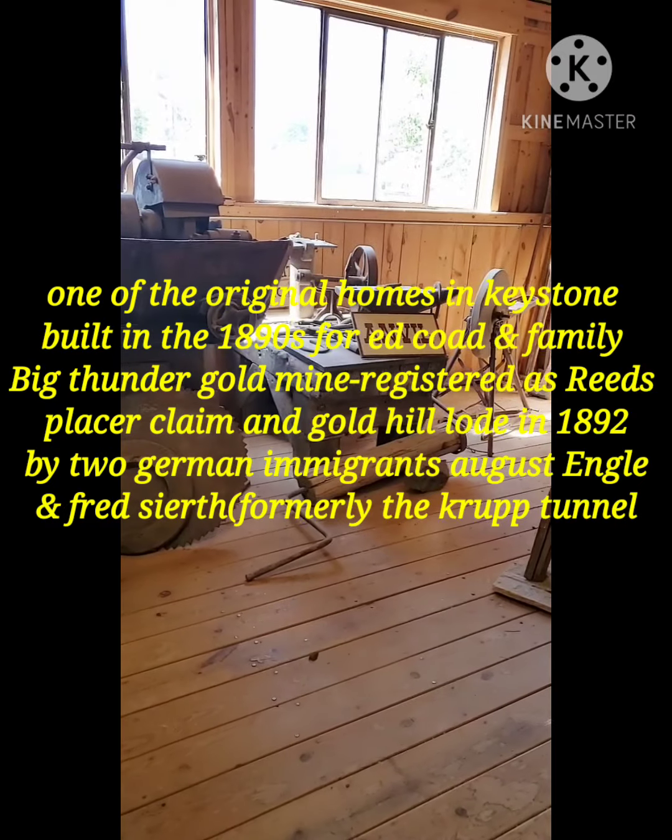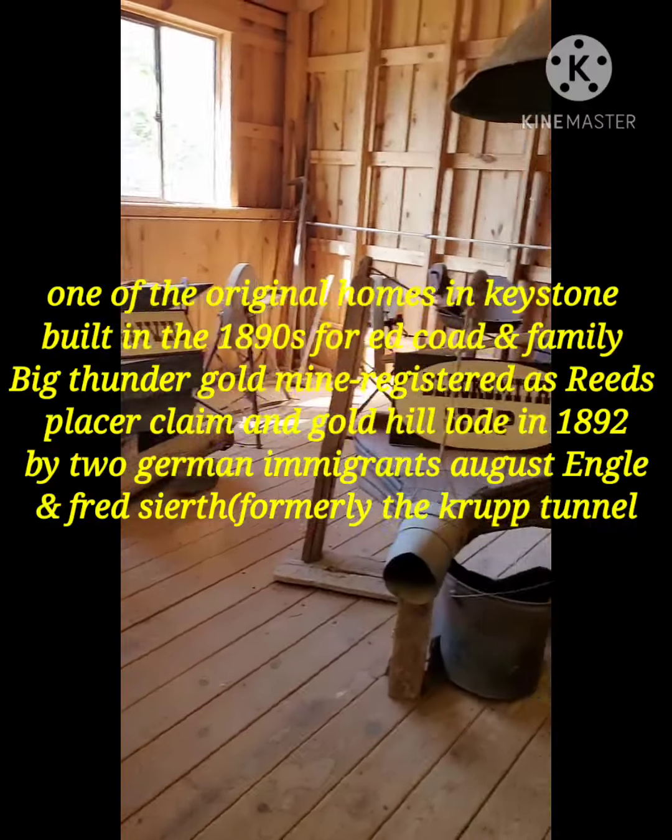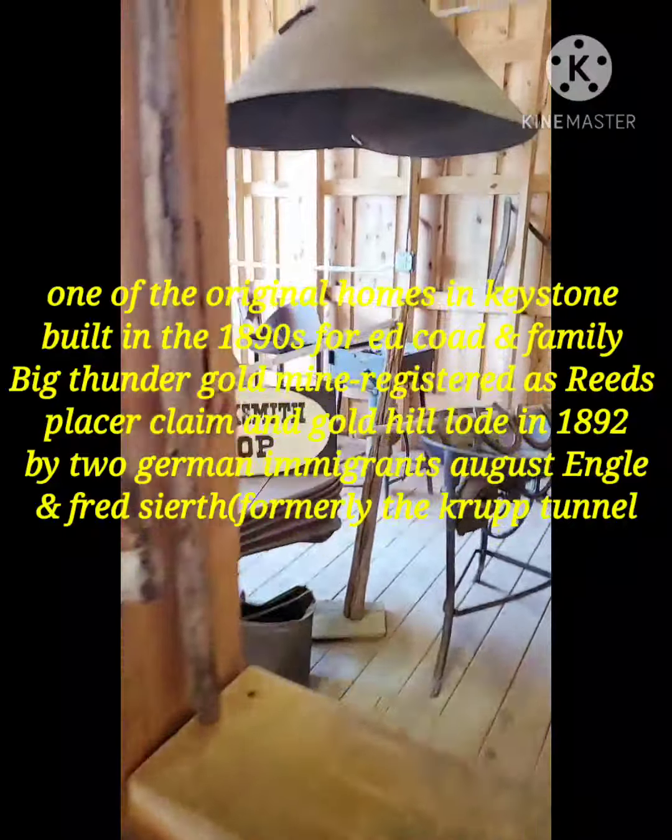I don't even know how to do it — I don't even know how to play this video. Maybe you might go home with another office, but I'll show you what we can have.